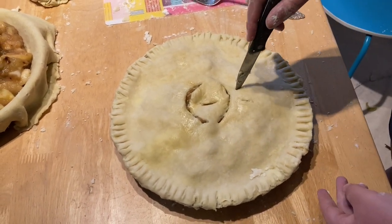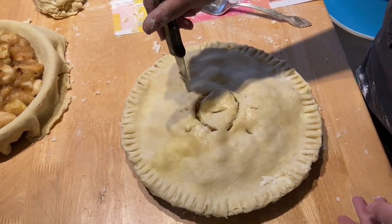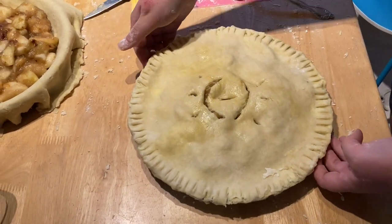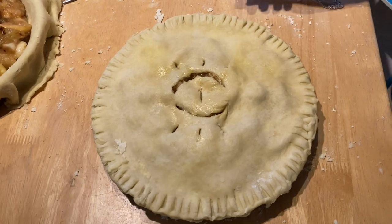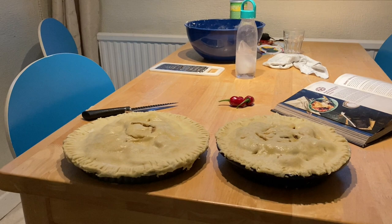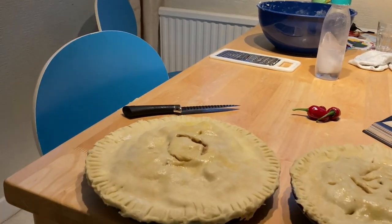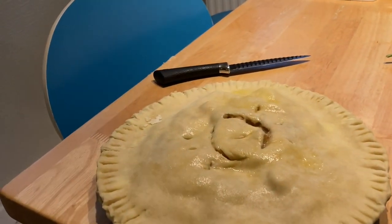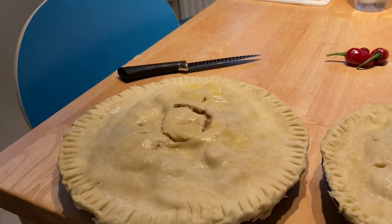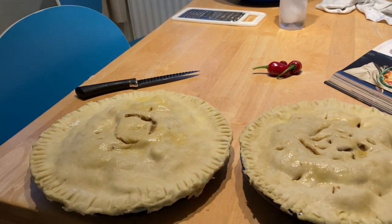We can even add some eyelashes, you know — really get in there, just do what you want. We'll put them in the oven and cook them at 425°F for about 25 minutes. And then we lower the temperature to about 375 Fahrenheit — whatever that is in Celsius — and cook it for another 25 to 30 minutes until the top is nice and golden and it's all cooked.